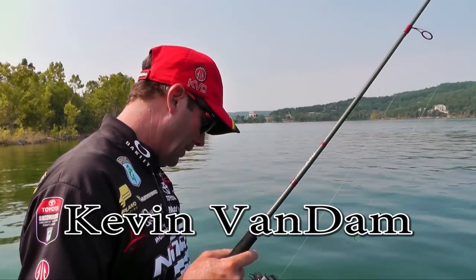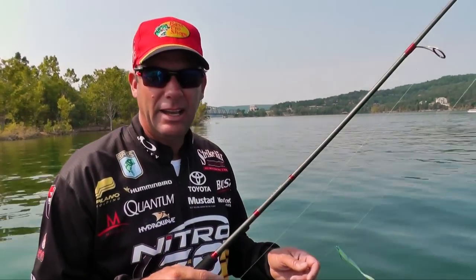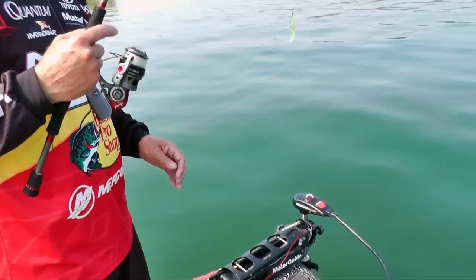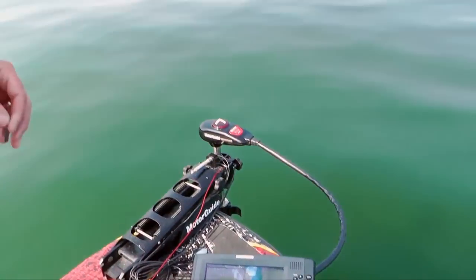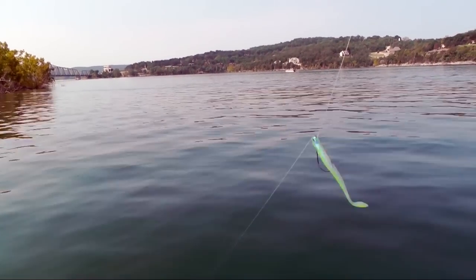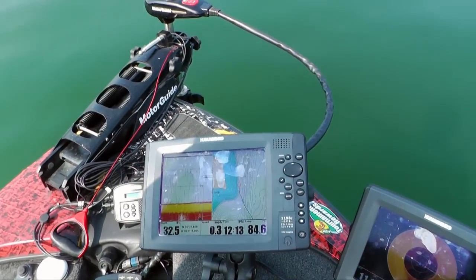One of the things that I love to do now is fish deep offshore structure and kind of fish with my eyes under water — and that's using your electronics. You can take a finesse rig like this, a drop shot, and get out on some of these deeper points and really be efficient at targeting individual fish.